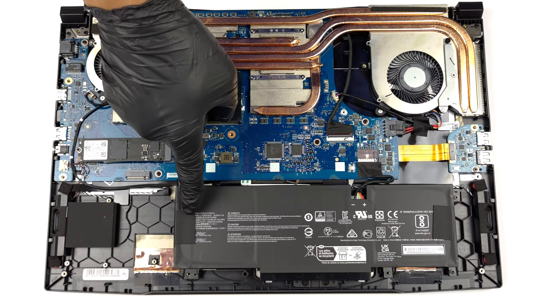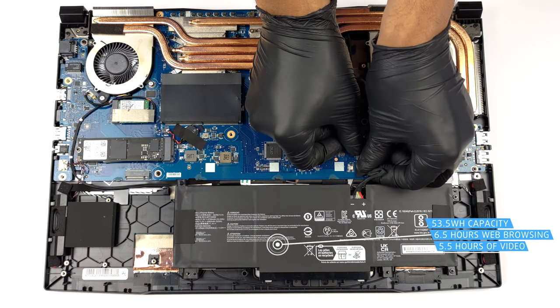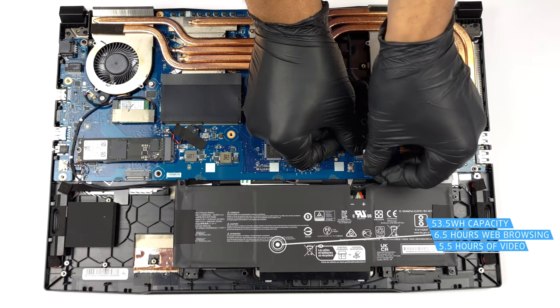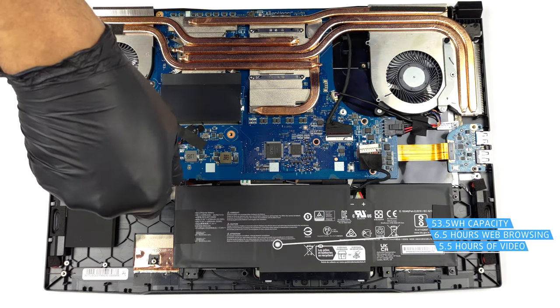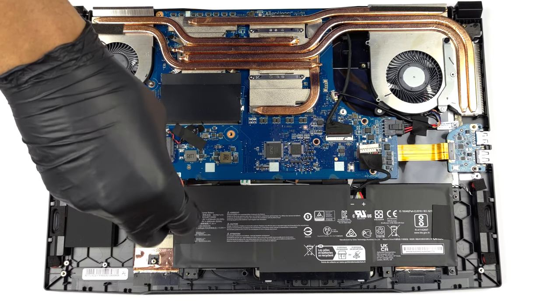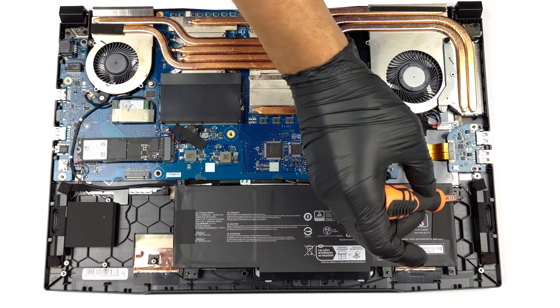Inside, we find a 53.5Wh battery pack. It got us through 6 hours and 30 minutes of web browsing, or 5 hours and 30 minutes of video playback. To remove it, unplug the battery connector from the motherboard and undo the three Phillips-head screws that keep the unit attached to the device.